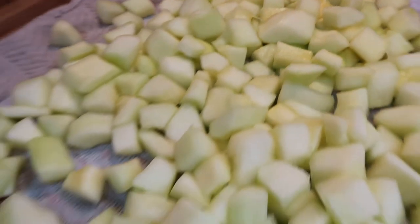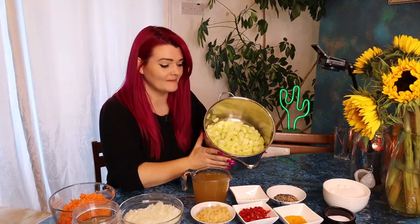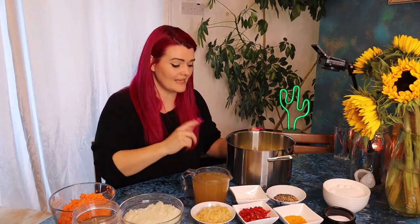So I might have forgotten about my salted courgettes, so I've rinsed them with cold water, given them a good dry and popped them into a pan ready for cooking. It's now time to add the majority of our ingredients into this pot and get cooking the chutney.